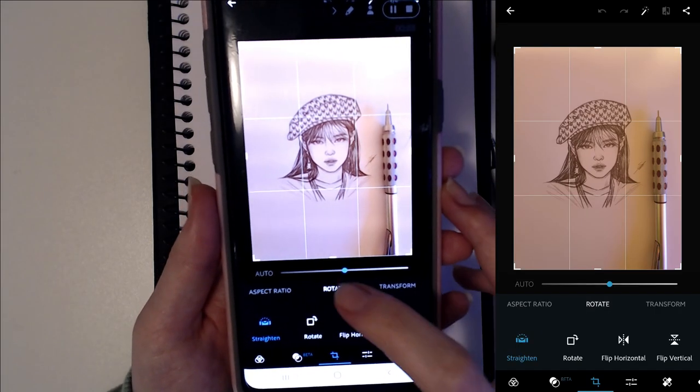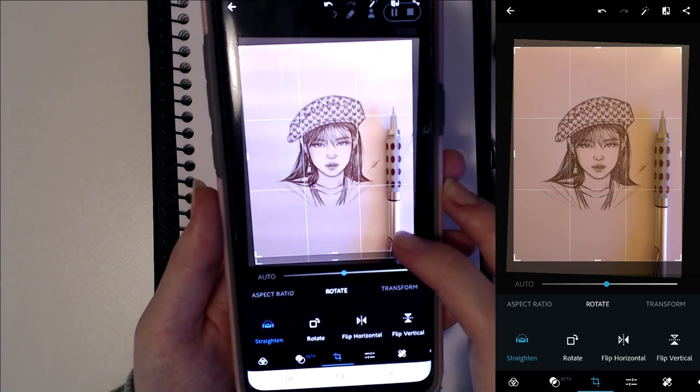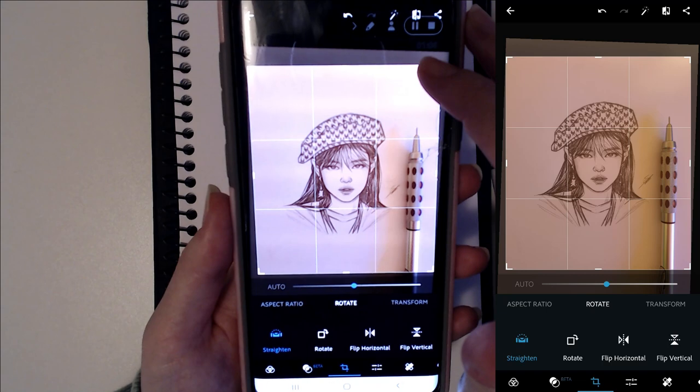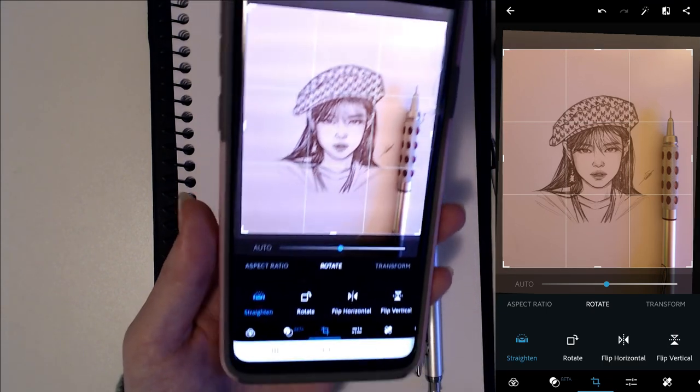The first thing I usually do is crop the image. I might need to rotate it to make it a little bit straight, and then just crop the top and the bottom so the sketch is more centered and is the main focus.